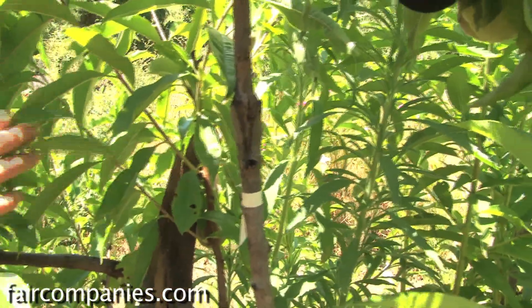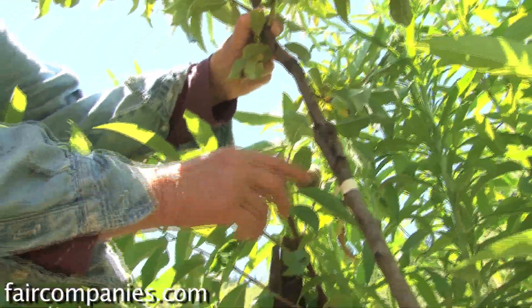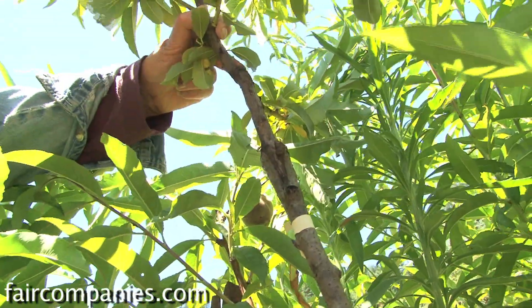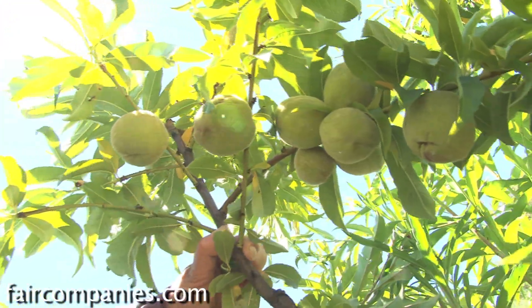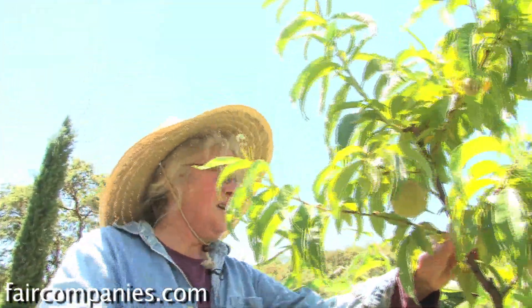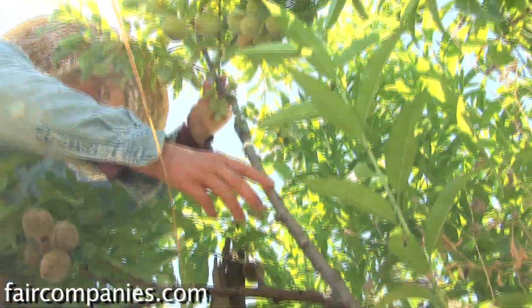It's that little cambium underneath the bark that is the life that will join and knit. Then I wrap tape around it and keep my fingers crossed. This one worked quite well — it's got peaches on it. The graft takes about a year to go by before you know you have it. They can fool you because sometimes they'll sprout leaves and you think 'oh boy,' and then it croaks. After a year, you know it's taken.